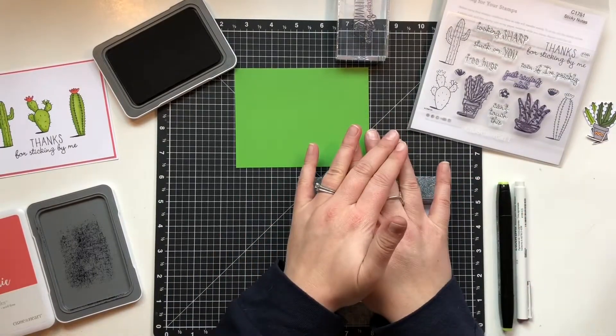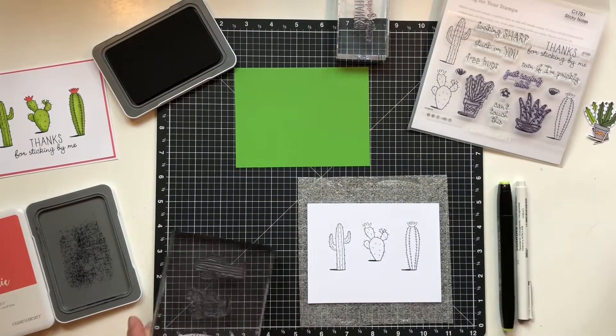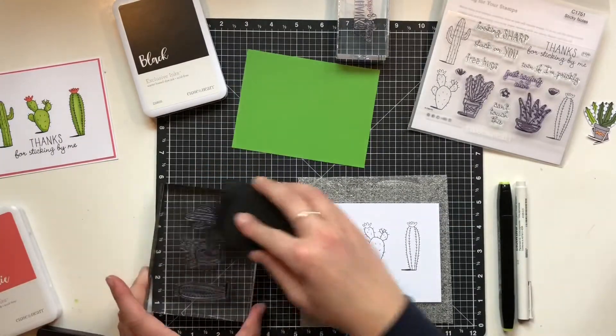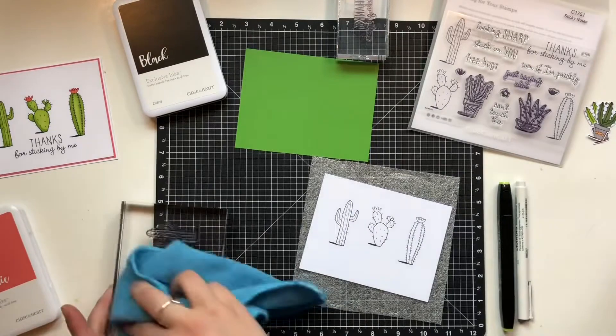I'm going to stamp that down. I am using just the regular black ink, but I'm going to show you later in the video that completed card — I used the archival black ink, and I think I like that better when I'm using the markers.